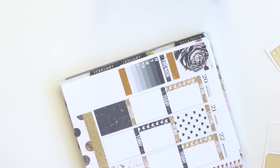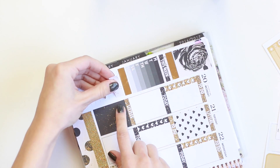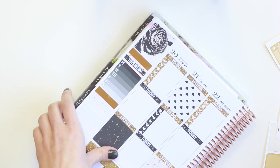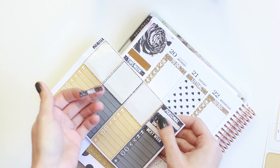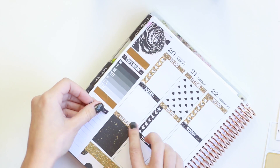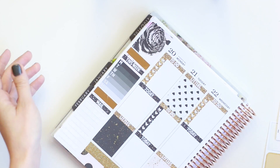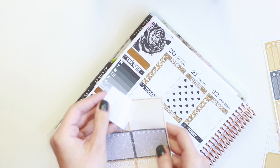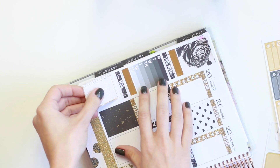Now I'm going to take the other larger speckled washi, this time in the gold, and put that right underneath. The next thing I want to track is Happy Mail — I have a bunch of things I ordered. I don't really track Happy Mail, but I think it would be nice to, since I have a couple of things on the way already. For that, I think I'll just take a heart checklist in the gold glitter and slide that underneath.